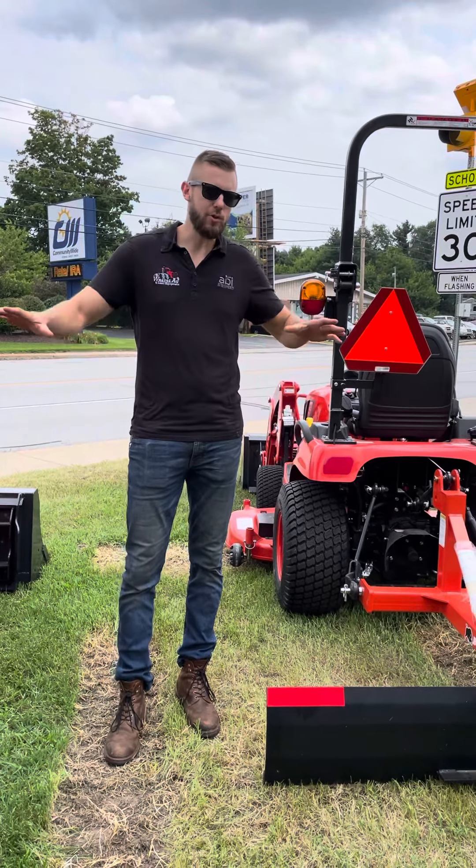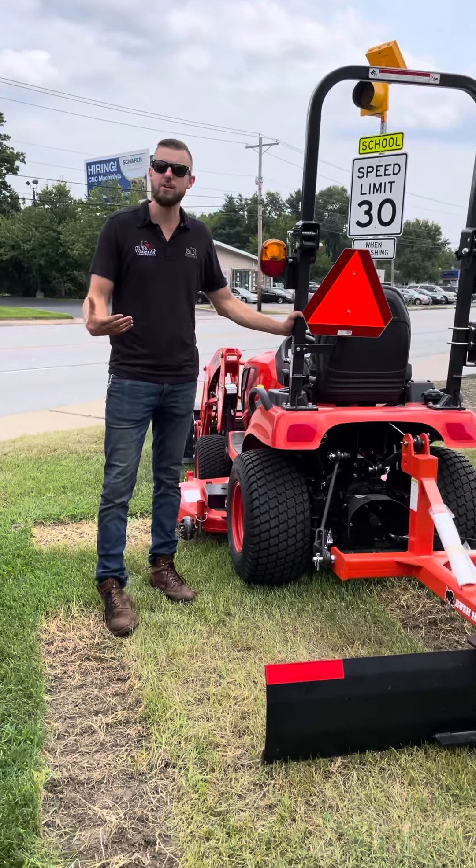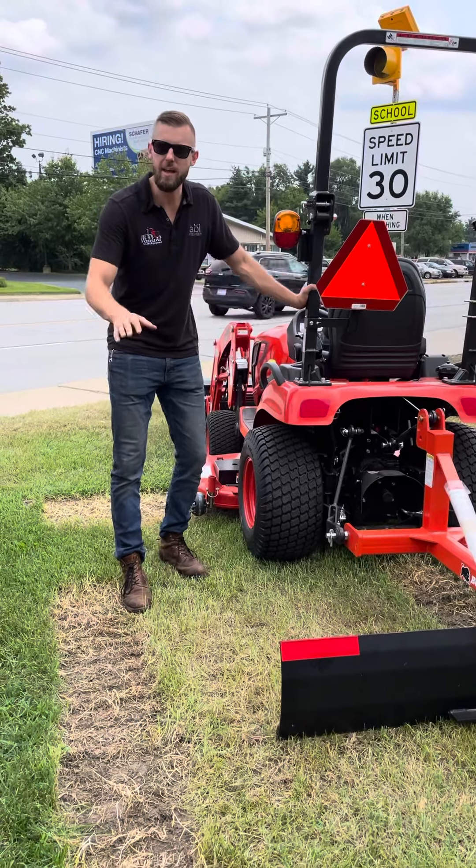Hey, Adam Weaver here with Weaver Ag and Lawn. We're doing a little tractor talk right now. If you're looking for a compact tractor and you're curious what type of tires you should have on it, we want to show you three different styles of tires we have here so you can get a better idea of what might work for you.